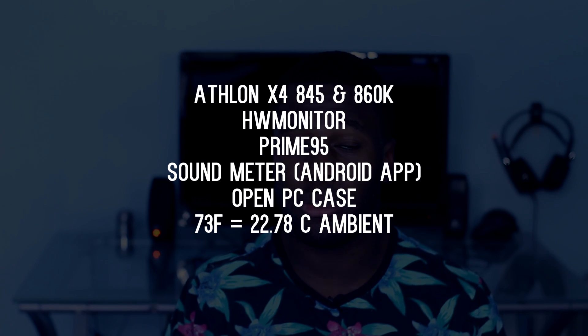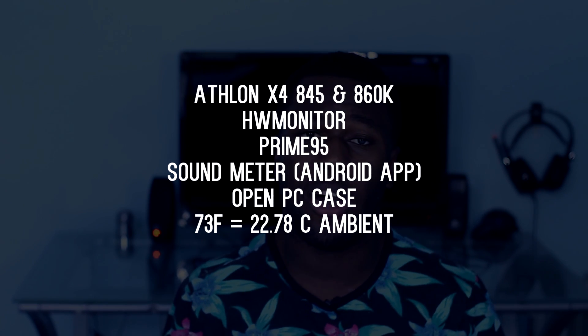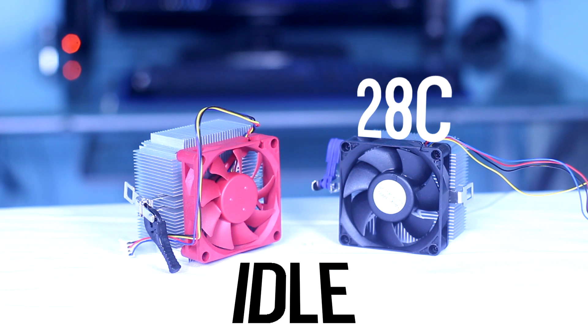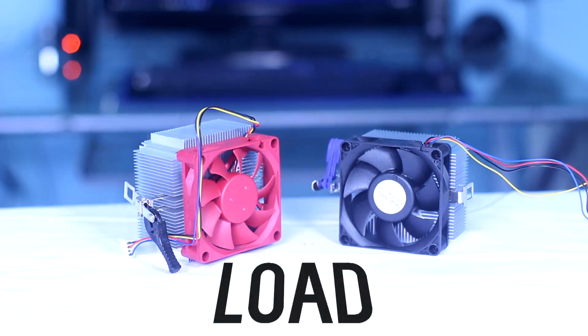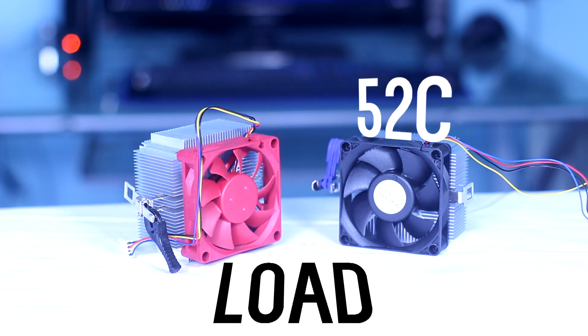I'll be putting the software and hardware I'm using on screen so you can get a good idea of how these parts were tested. For the Athlon X4 845 CPU, the idle temperature for the old stock cooler was 28 degrees Celsius and for the new stock cooler it was 27 degrees Celsius. Not a big difference, but as we go to load temperatures, there is a larger margin — the old stock cooler hit 52 degrees Celsius while the new stock cooler hit 47 degrees Celsius.